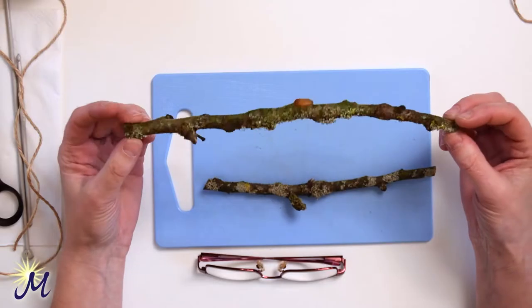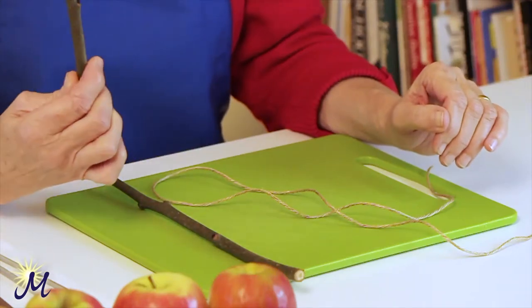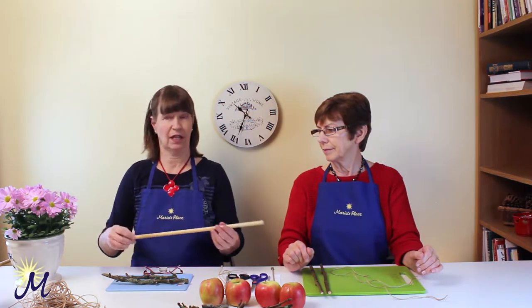The sticks we're using are to make a perch for the birds to stand on while they're eating the apple. These are from my apple tree, and this is a little bit from the ash tree. If you don't have a tree available, we've got a bamboo stick here if that was cut into a small length, or a dowel rod would do the same thing. But we'll use the twigs.